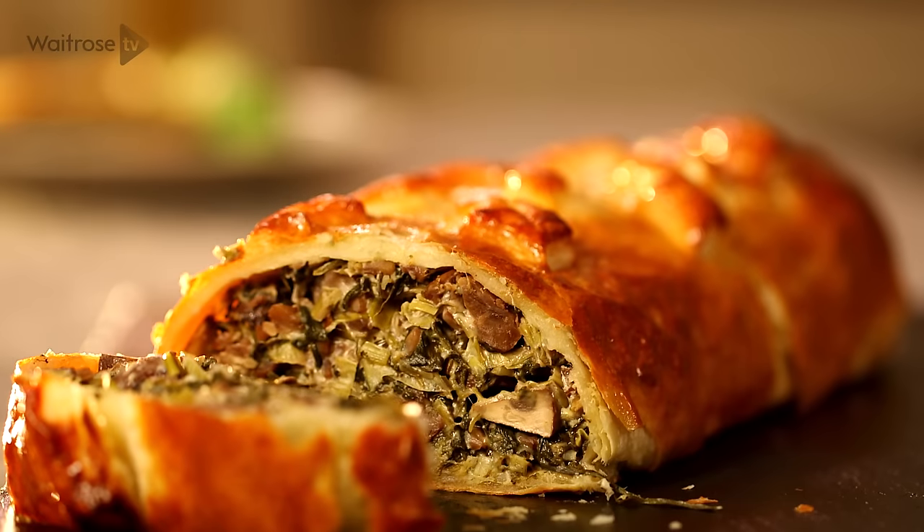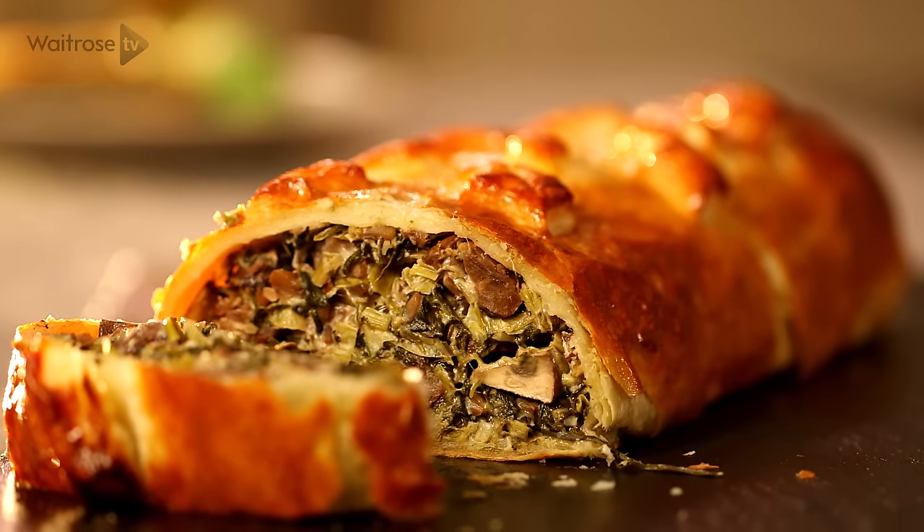This recipe is for a fabulous mushroom and chestnut Wellington. It makes a lovely meat-free alternative for Christmas, and the leftovers are great on Boxing Day.